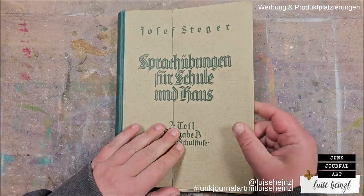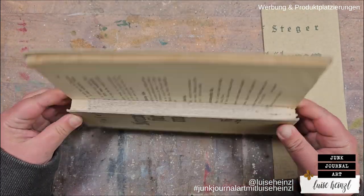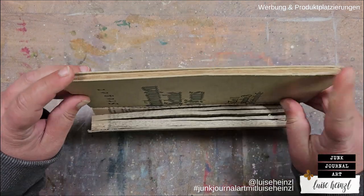Hi there, this is Luisa Heinzel and today I want to share one of my makes that I've created for the Halloween 2023 release by Zizix and Tim Holtz.